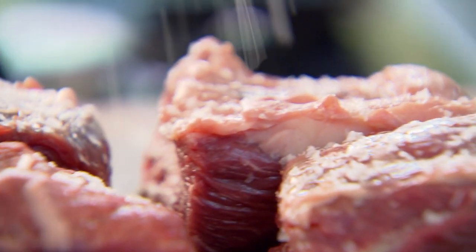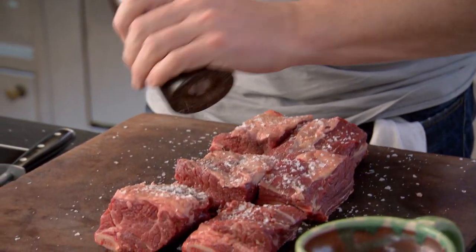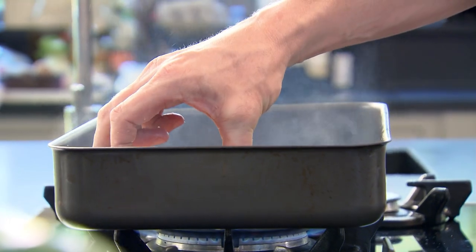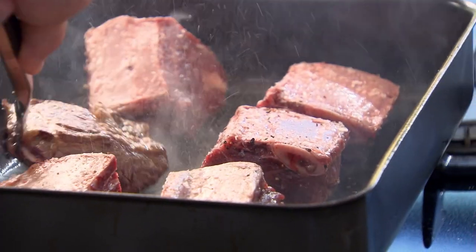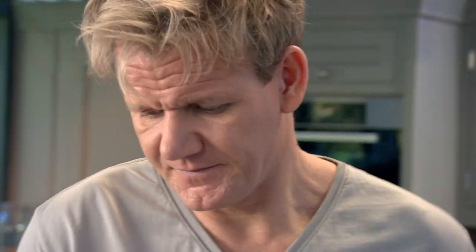Get it on the heat until nice and hot. Season the beef short ribs beautifully. Olive oil in, bone on the top. We'll start coloring that in. Really important to give the beef short rib a really nice sear. If you didn't brown the meat off and it goes in the oven, it looks like boiled meat. So you really want that nice, dark, rich coloring.